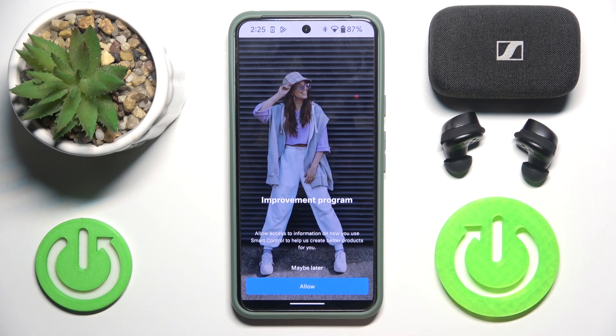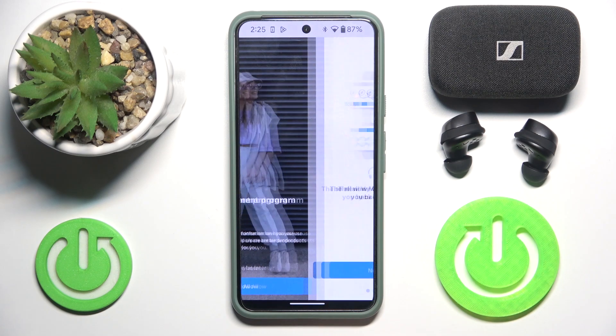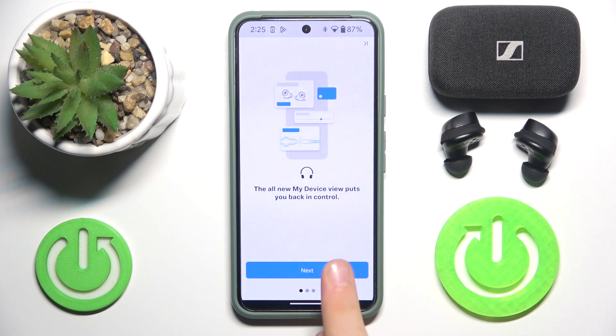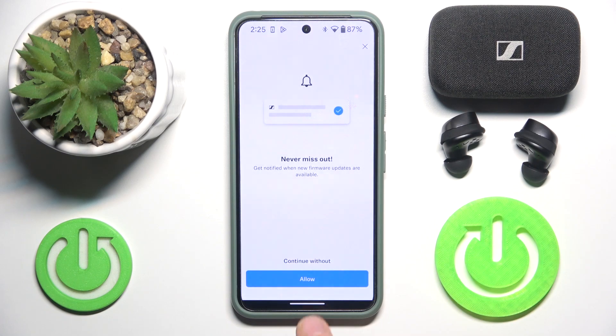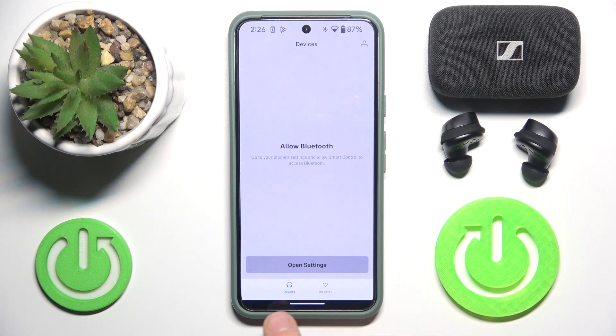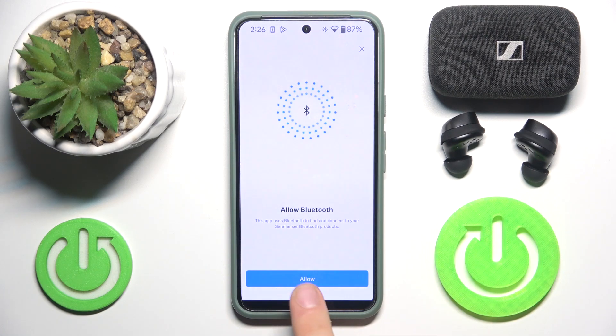Now you have to click start, then click maybe later and click next. Continue without, and now we have to allow for Bluetooth.